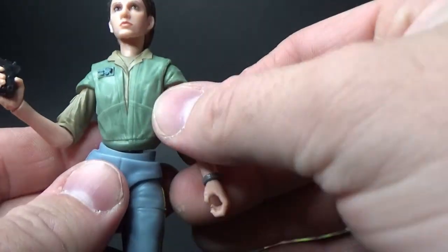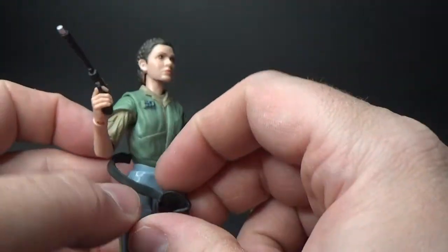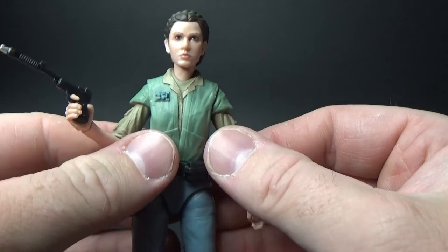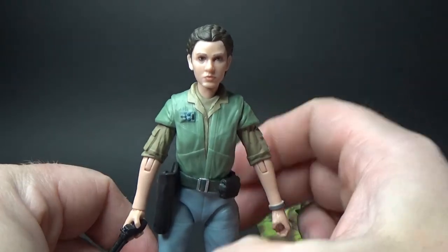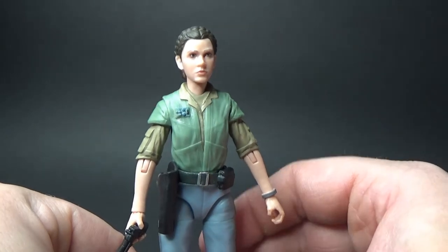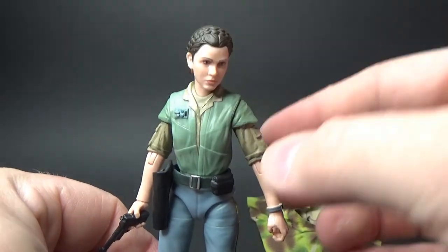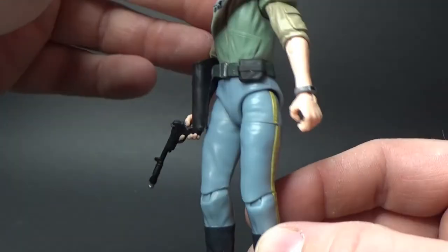Underneath we get Leia in her sort of rebel general outfit, which is nice as well. So plenty of options for display. Looks quite nice. I dig this figure more than I thought I would.